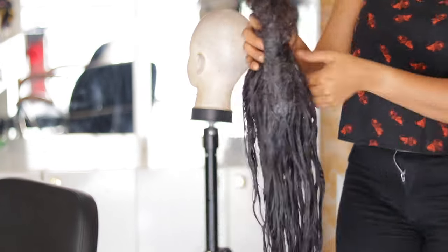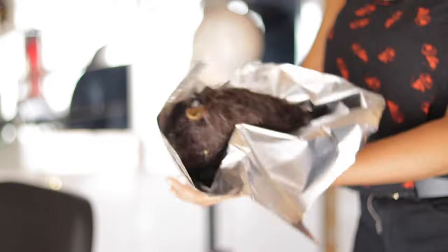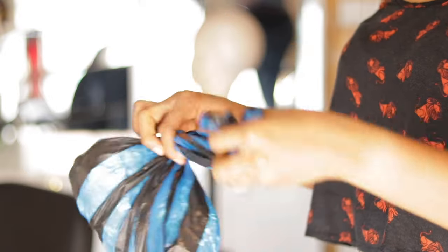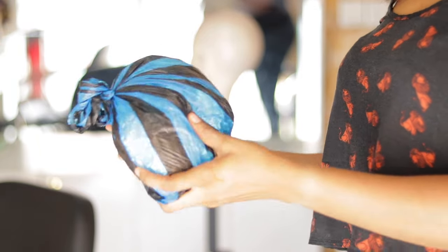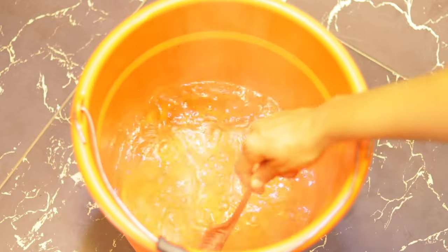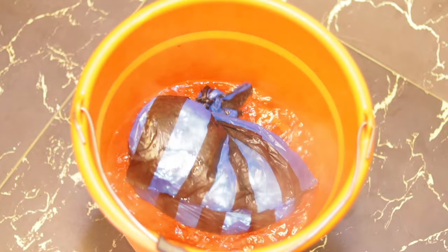Once I'm done applying, I go ahead and put the hair in foil paper, then wrap it in a nylon bag — a ziplock bag is preferable — so that it can lock in air and allow us to steam the hair a little bit. Next, I put the hair into hot water to steam it. I wrapped it with foil paper and then a nylon layer before placing it into the hot water.